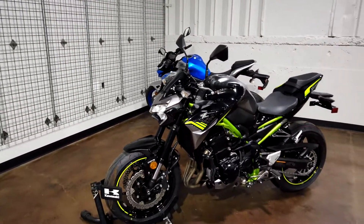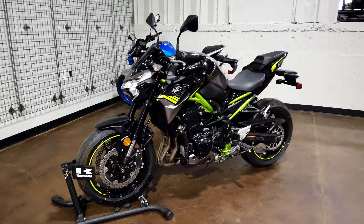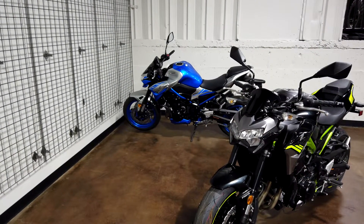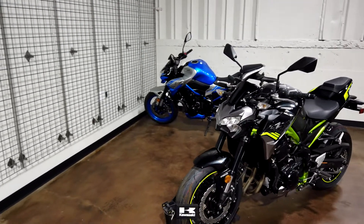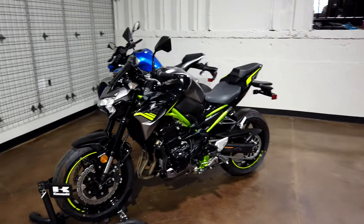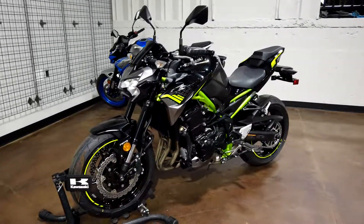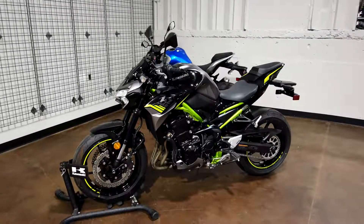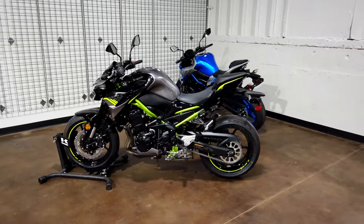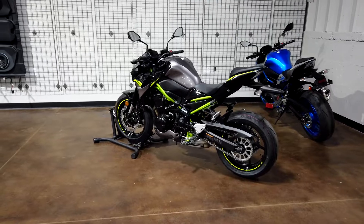That is a wrap on the 2020 Z900. Leave a like and comment below — which color scheme are you going with: the notorious black and green, or the out-of-this-world blue and silver? Big thanks to Northeast Georgia Motorsports for letting me come out and do the video on these bikes. I've left their information in the description below — come check them out, tell them I sent you. As always, ride safe, have fun, and I will see you on the next one.